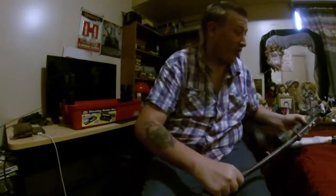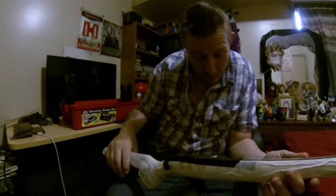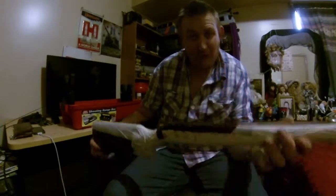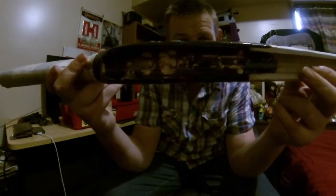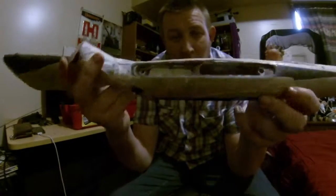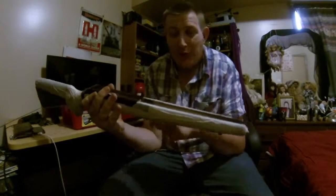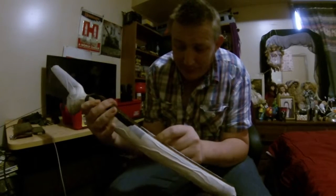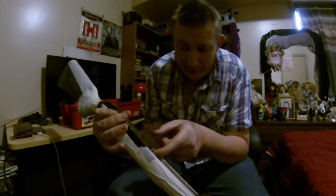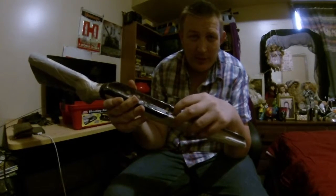Let's have a look at the stock — that's turned out awesome, it couldn't have turned out any better at all. There's just all the finishing work to do now. You can have a look at the bedding there. I'll have to knock the dam out — it traveled a little bit further up the barrel channel than I wanted, but I'm probably going to shorten that back a little bit, back to around about here, just leaving a little bit of barrel support at the start.